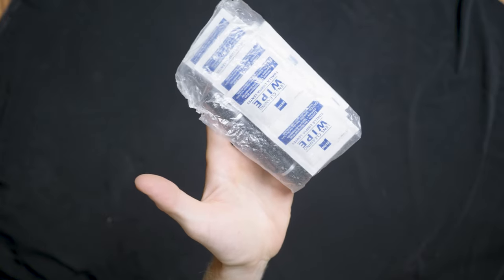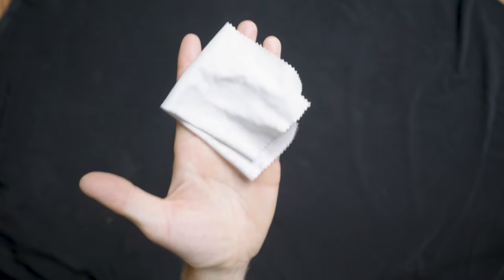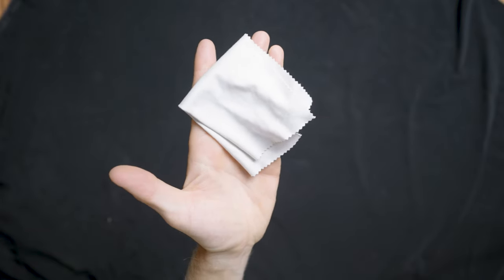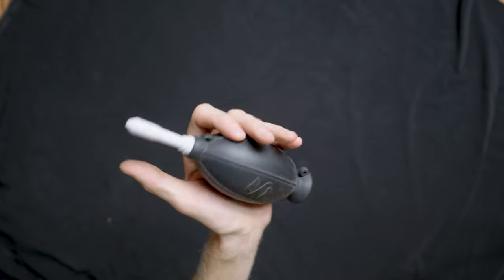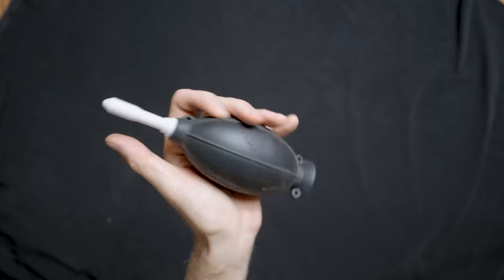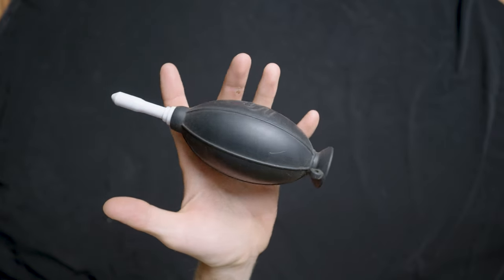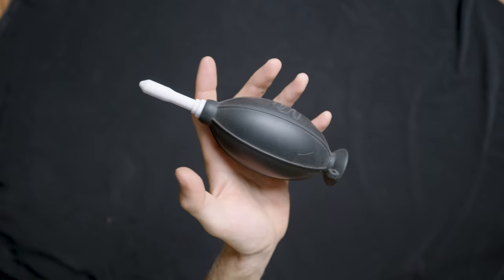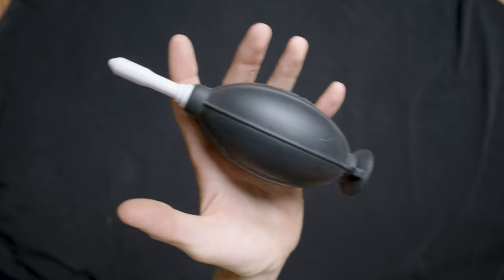My cleaning kit consists of Zeiss alcohol cleaning wipes, a lens pen, and a lens cloth — I'll have multiple of these, usually one in every pant pocket. It's important to keep your lens clean. This is an air blower: you squeeze it and it blows air out the front. If you get water droplets on your lens, just squeeze it and it'll blow the water droplets right off without smearing. Also great for getting dust and debris off.